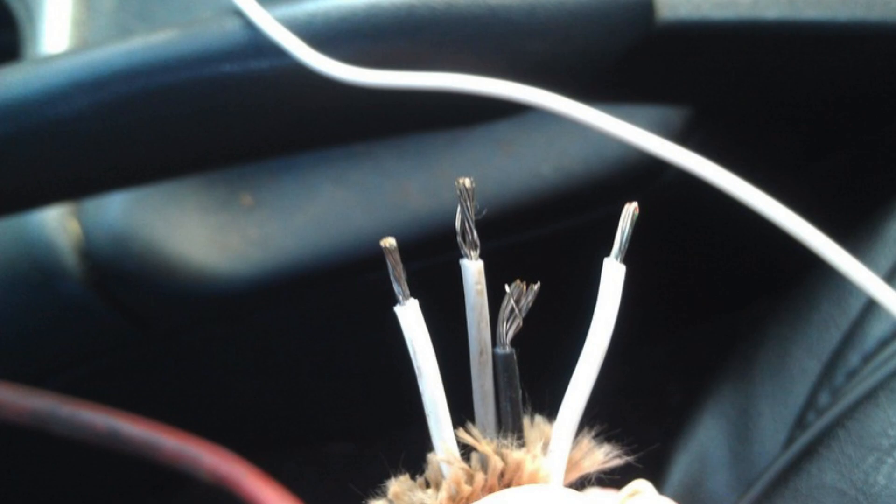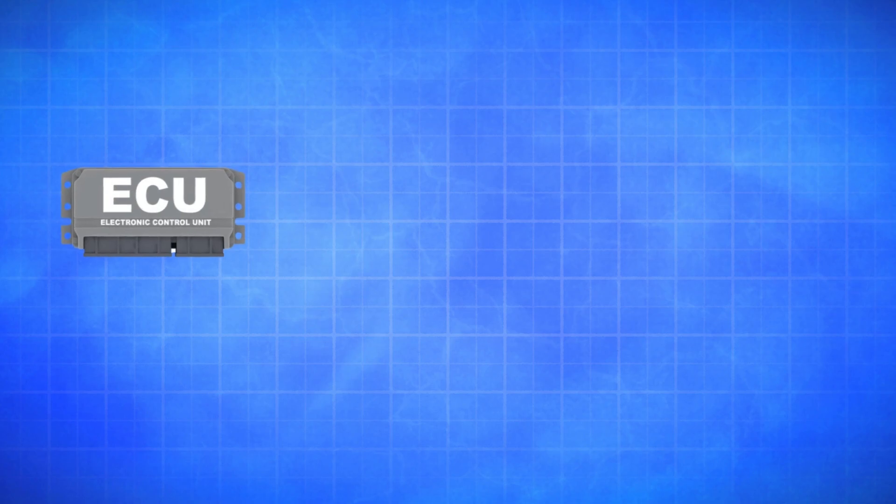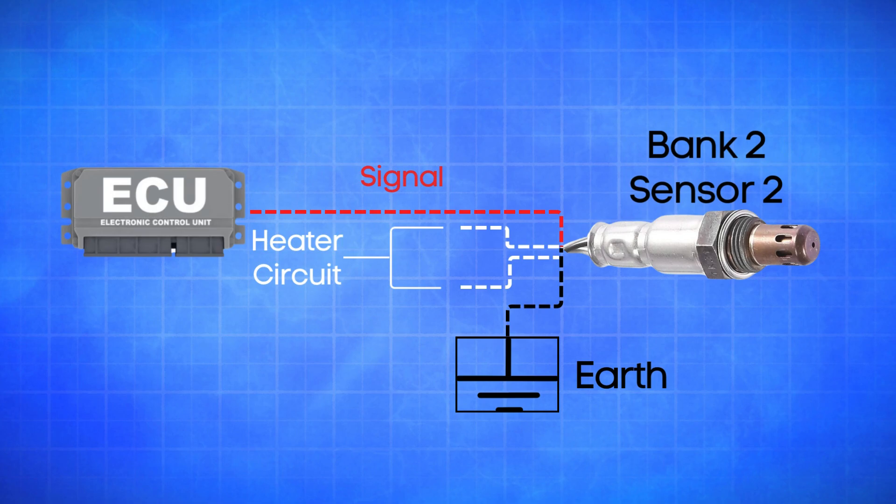An oxygen sensor typically has four wires. Two are dedicated to the heater circuit within the sensor, and they're often the same color. The other two are signal wires — one is a reference ground, and the other is the actual oxygen signal wire. When an oxygen sensor is cold, its internal resistance is high and the ECU doesn't get a usable signal. To fix this, the heater circuit inside the sensor warms it up, lowering the resistance so the sensor can start generating voltage based on the oxygen levels in the exhaust. If the oxygen sensor for bank 2, sensor 2 doesn't warm up within a predefined time — typically around one minute — or if the signal wire remains inactive or open, the ECU triggers the P0160 trouble code.